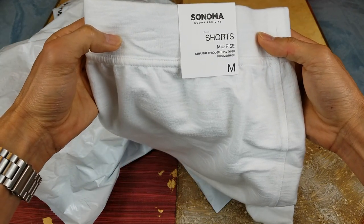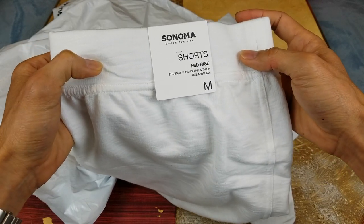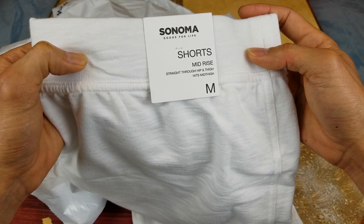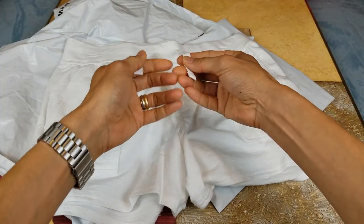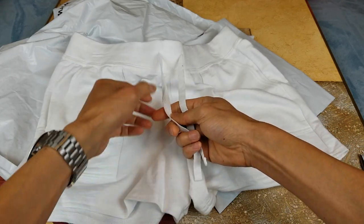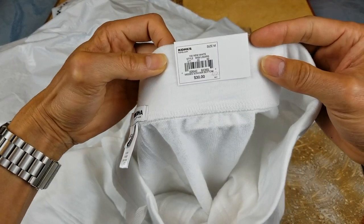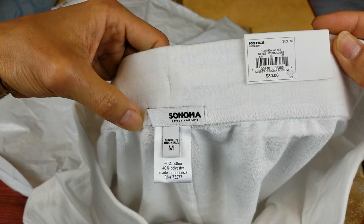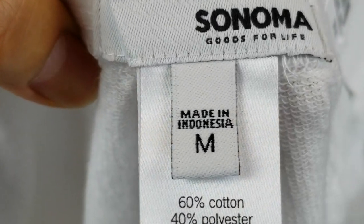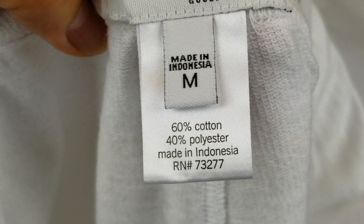This one is the Sonoma Good for Life shorts, mid-rise, straight through hip and thigh — it's a mid-thigh length. It's got a drawstring for the waistband and pockets. Retail price on this was $30, size medium. It is made in Indonesia, 60% cotton, 40% polyester.